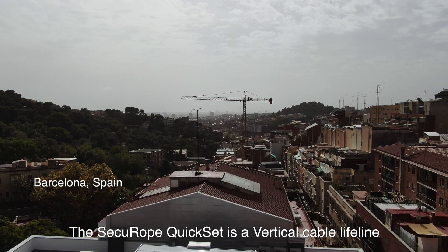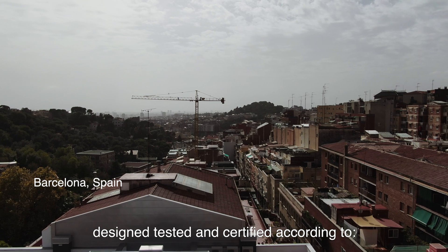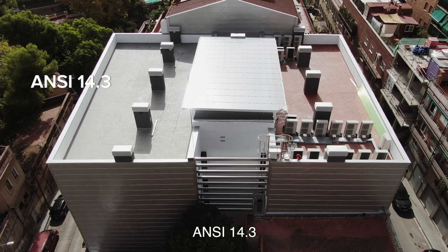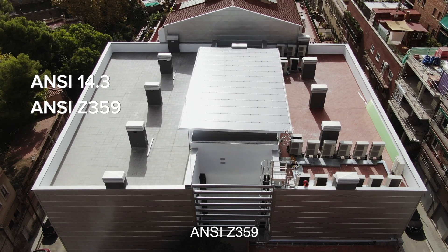The Secure Rope Quickset is a vertical cable lifeline designed, tested and certified according to ANSI 14.3 and ANSI Z359.